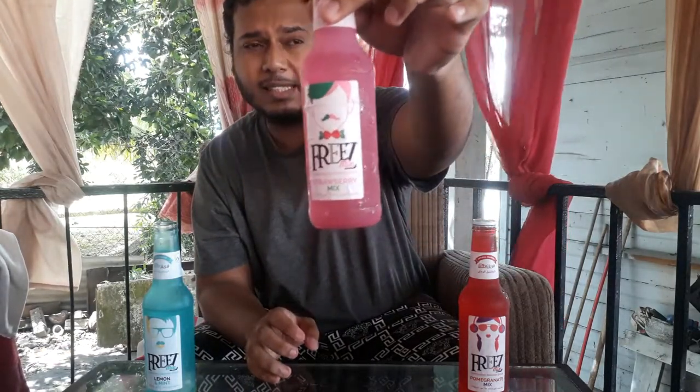I'll give this one a 9 out of 10. And now, last but not least, pomegranate.